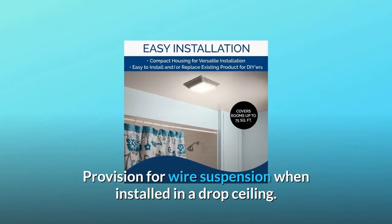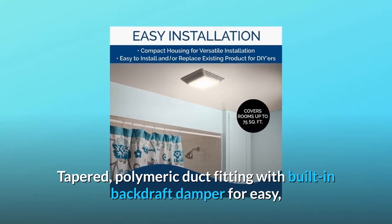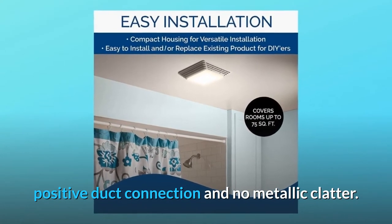Provision for wire suspension when installed in a drop ceiling. Tapered polymeric duct fitting with built-in backdraft damper for easy, positive duct connection and no metallic clatter.